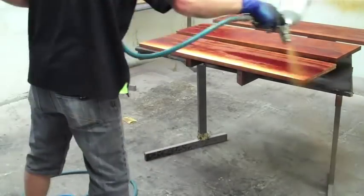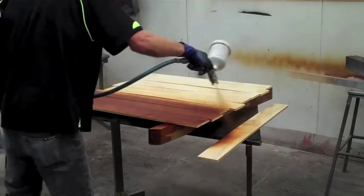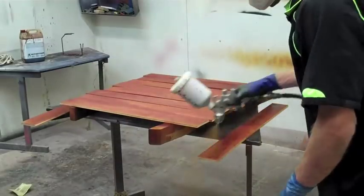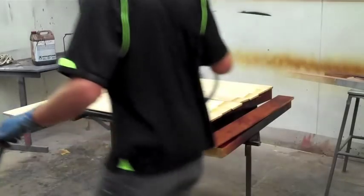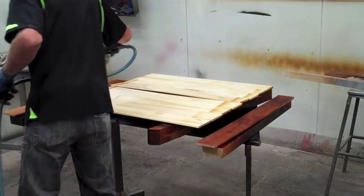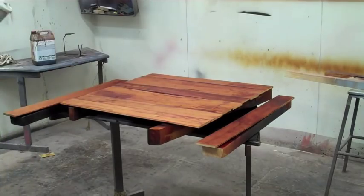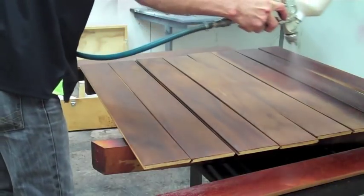I prefer to use the spray gun to put my stain on and wipe it off with a rag because there's less risk of me tipping over the can of stain and there's not lots of rags and mess. It's nice and tidy and above all it's really quick.